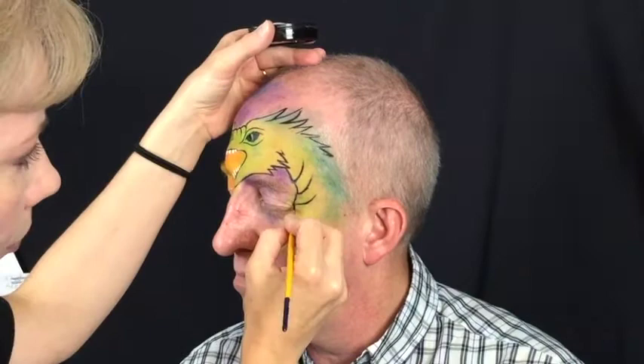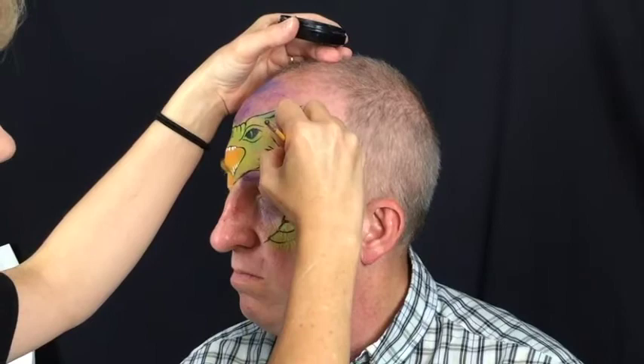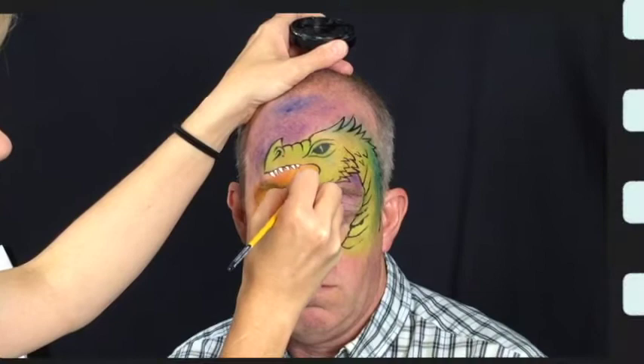Dragons have rough skin so we want it to look that way. I usually use Diamond FX black for my line work but Wolf black is also really good, and also Global Strong Black. A lot of people have had happy results with that. You'll find the one that works best for you, but usually the wax base face paints are best when you're trying to get a nice crisp line.